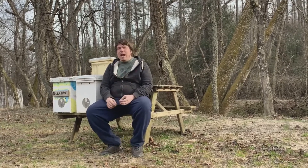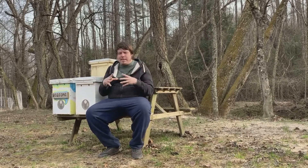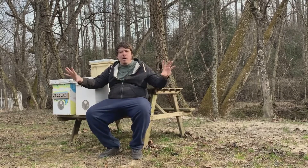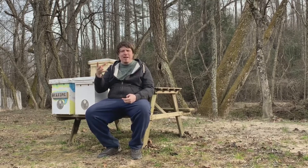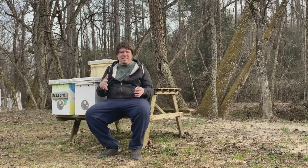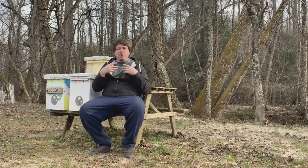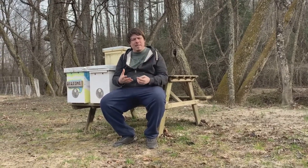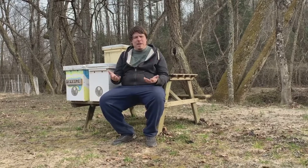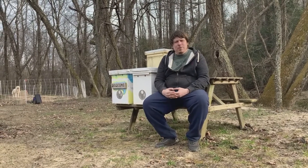You don't want all your swarm hives in one single area — you want to spread them out because only so many colonies will swarm in any given area. If you've got 10 swarm hives on a single acre, you're not getting the most out of those hives. Talk to people in your local area and ask if you can try catching bees on their property — you'd be surprised how many people are willing.